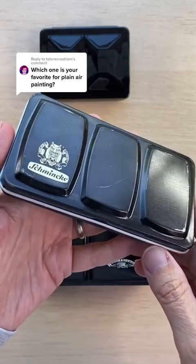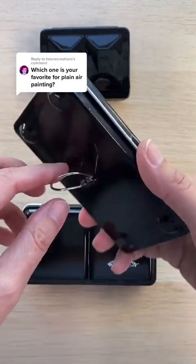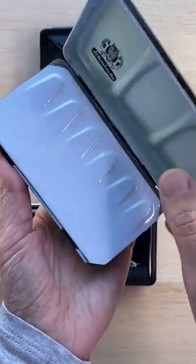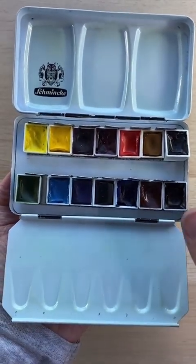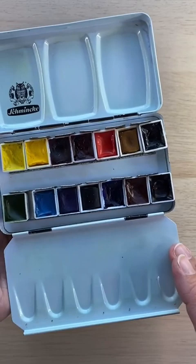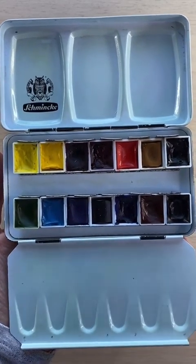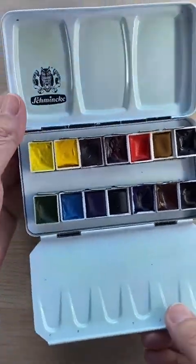I've been collecting watercolor palettes for a long time and this one has been my favorite for the past six years. It's a Schmincke watercolor tin with a thumb loop on the back and I bought this one at a small art store when it was going out of business. They were selling several of these empty for a very good price, so I bought two. This one is filled with Winsor & Newton professional watercolors. Let me tell you about a few of the things that make this my favorite.